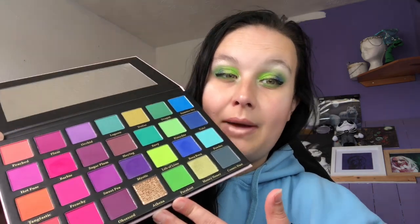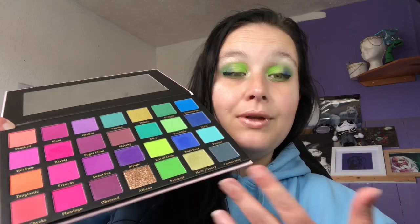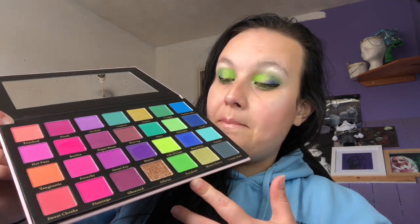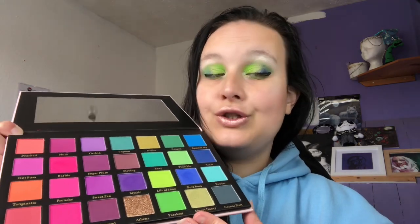Do they perform well on the eyes? I think they do, but you have to work them. This isn't your 'chuck your makeup on and go out the door' palette - you do have to be patient and have faith in your abilities. At 30 pounds you get quite a lot of shades, so it's good value for money. The eyeshadows are pigmented, I'm just saying you will have to work with them. You can achieve so many looks with this palette - look at it, it's gorgeous. But out of 10, I'd give it a six.